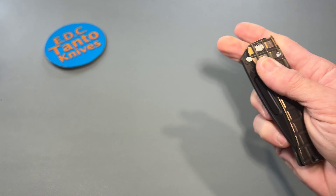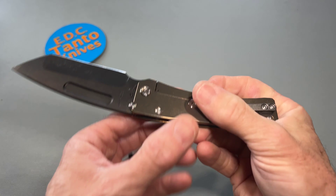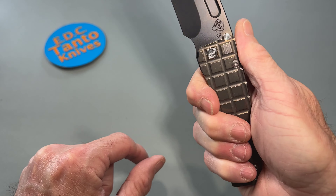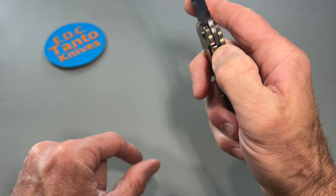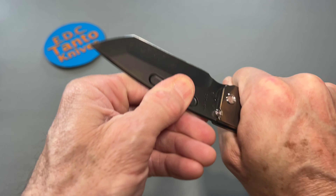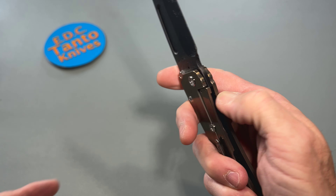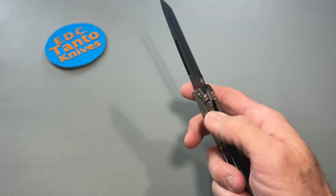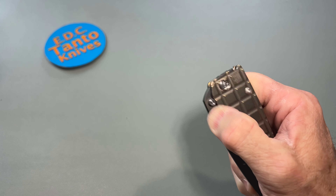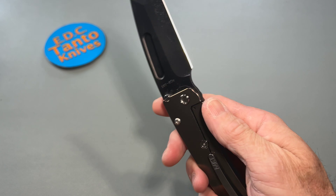Overall everything's held up very nice, feels great in the hand, very comfortable — no sharp edges or anything. Everything is very well smoothed out, chamfered, and so on. The pattern's pretty cool, I do enjoy the things that Monkey Edge does. There's your lock-up right there — we don't have any movement at all up or down or side to side. Access to the lock bar could be a little bit better; there's a little machined out there but it can be a little hard to access since it's stiff too. You're not going to accidentally deploy it, so I guess that's really all that matters.